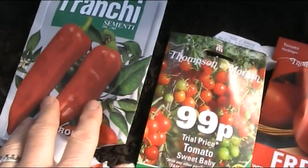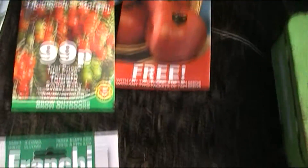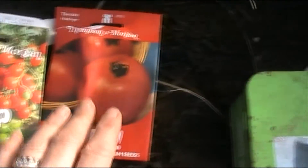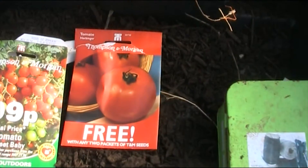This is what I've been planting: red peppers, hot peppers, yellow peppers and two different types of tomatoes — a cherry tomato, sweet baby, and a larger one as well, to see how they do.